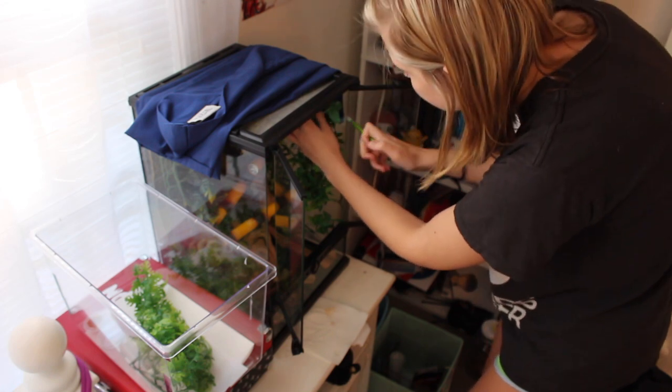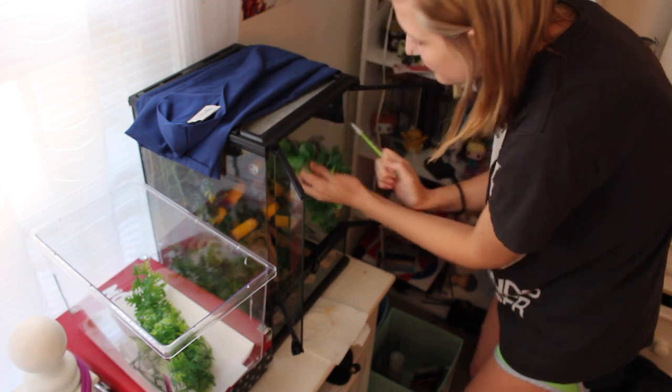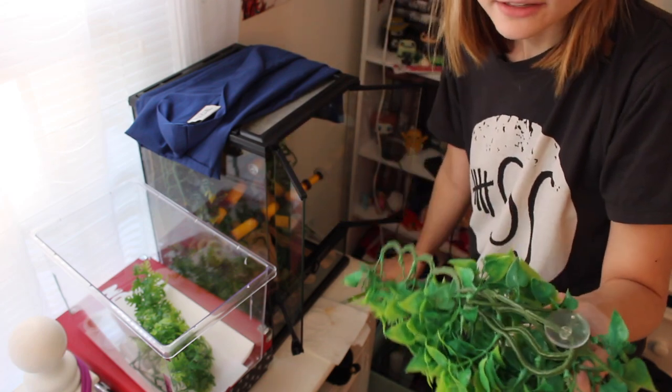A tip for taking out these suction cup things: I usually just stick a pencil underneath the suction cup and it comes right out, so you don't have to keep pulling on the glass or anything.